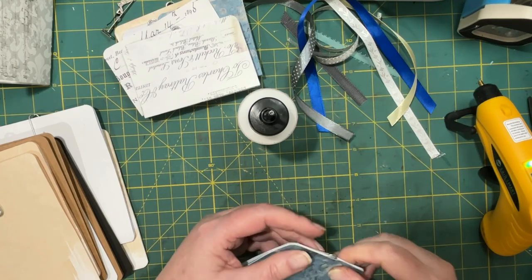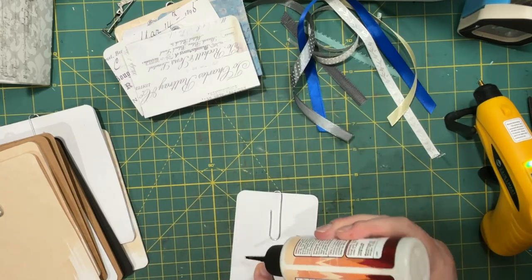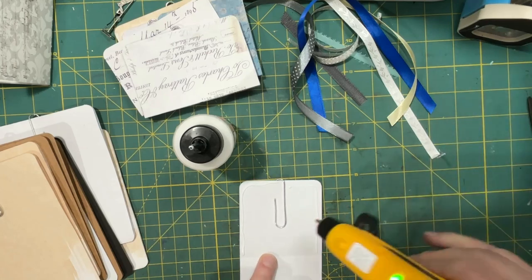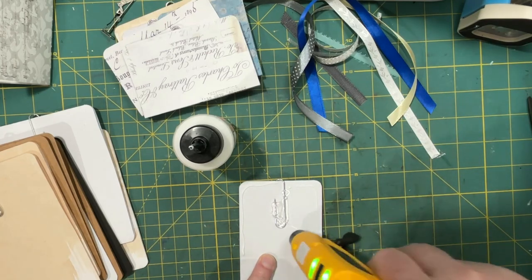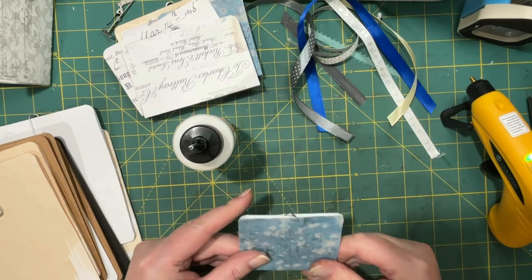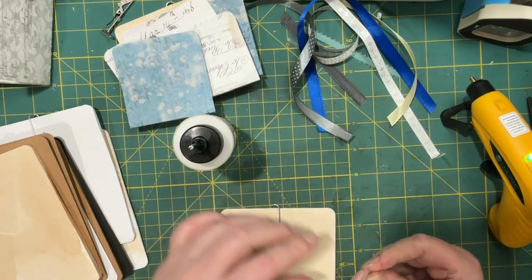I should be able to take my pokey tool and make that good again. So then the outside, and then the paper clip. Just do as many as you want.